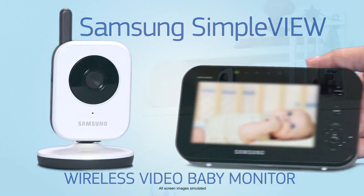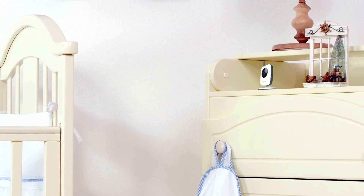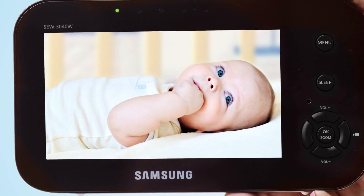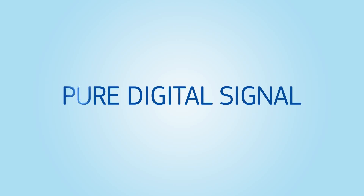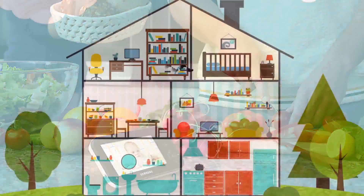The SimpleView video monitor is loaded with features that offer the simplicity, convenience, and peace of mind every parent deserves. With an ultra-large LCD screen that displays brilliantly detailed video, Samsung uses the latest secured wireless technology to prevent unauthorized access from outside and signal interference.